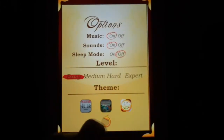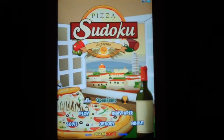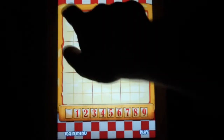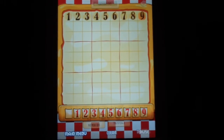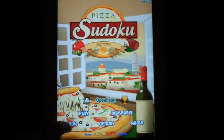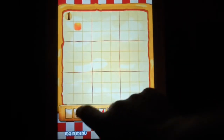Now that the options have been looked at, we can go to the main menu and check out some other features. One feature is called Newspaper — it's on the right. This feature lets you create and play your own Sudoku puzzle. Solve is a feature on the left. This feature lets you put in the numbers and have the computer solve the puzzle for you. It's pretty useful when you have to solve a tricky puzzle.